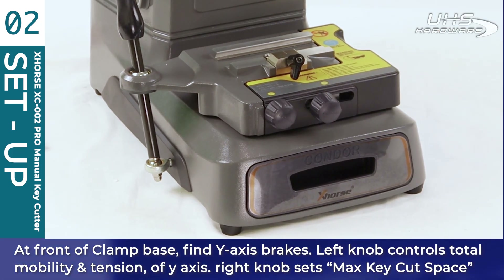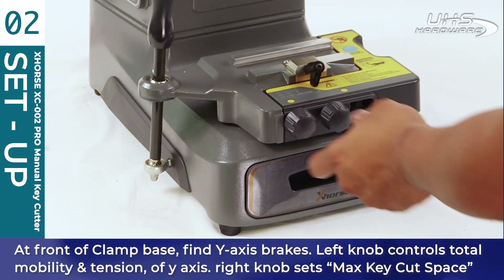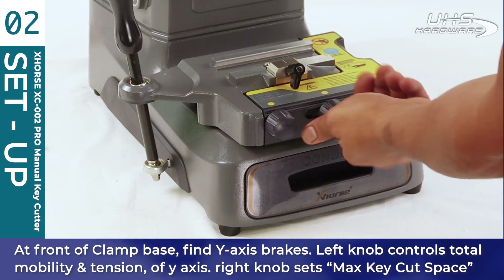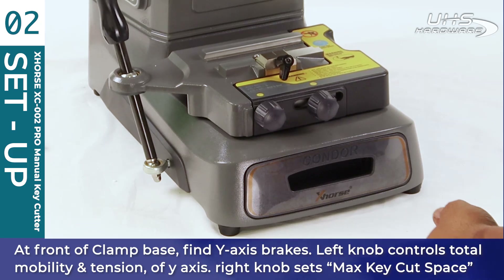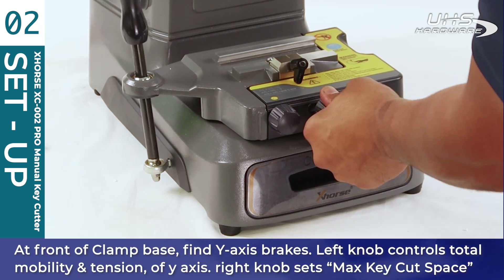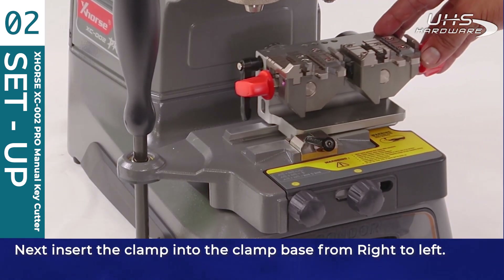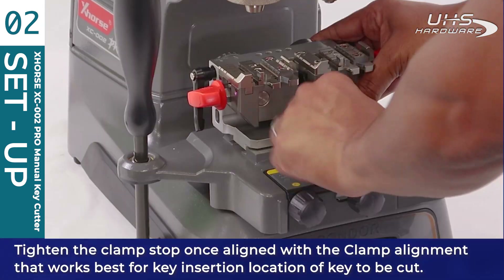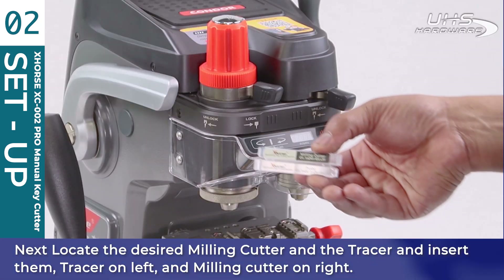At the front of the clamp base, find the Y-axis brakes. The left knob controls total mobility and tension of the Y-axis; the right knob sets maximum key cut space left to right. Next, insert the clamp into the clamp base from right to left, tighten it to the clamp stop once aligned. Clamp position C is mostly for double-sided keys, B for high security keys, and A is for single-sided keys.